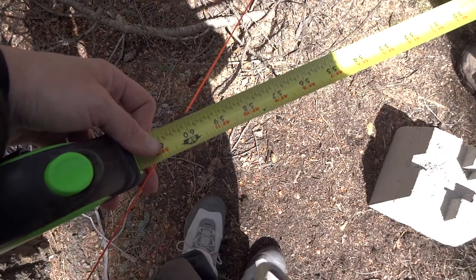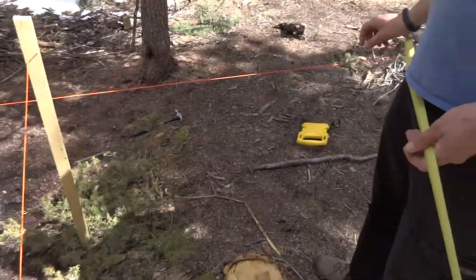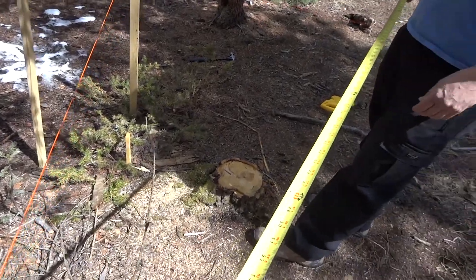Now we're square — we're at 60 inches on the diagonal, four feet on one side, and three feet on the other. So we're nice and square in this corner. Now we've got three more corners to go.